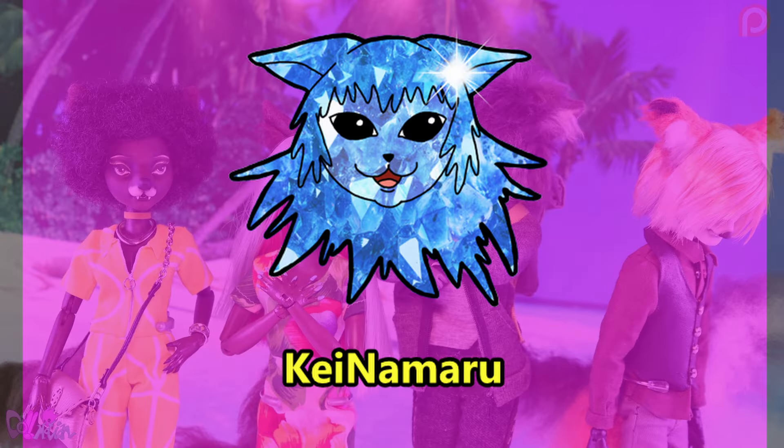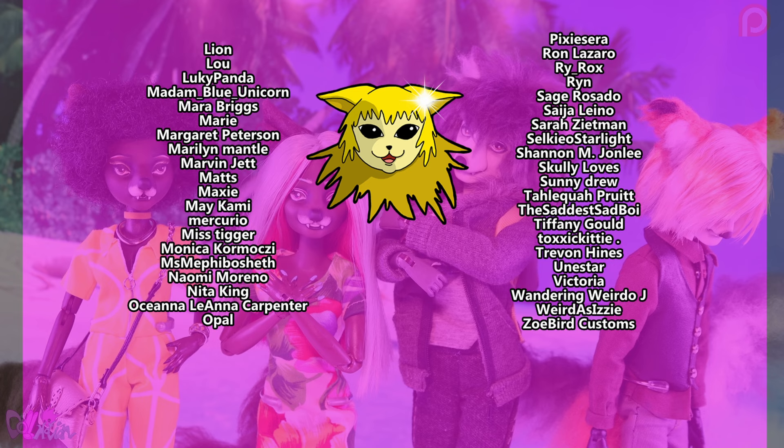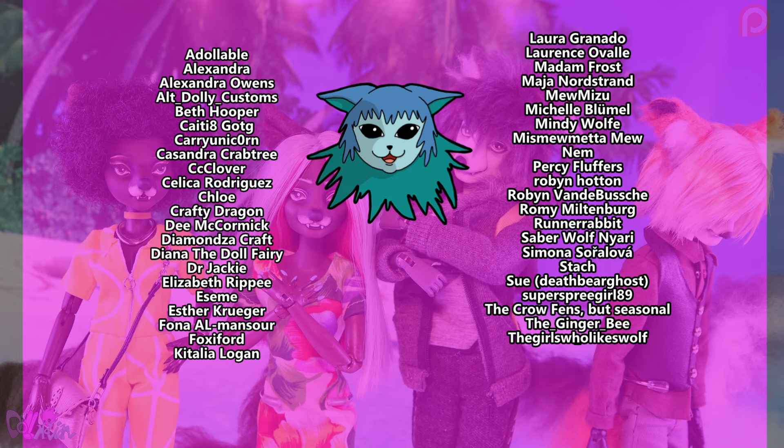Before I go, I would really like to thank my lovely Patrons of Honor, Kei Namaru and everyone else on Patreon and YouTube memberships. Thank you, and thank you for watching. I hope to see you soon with a new video. Bye!